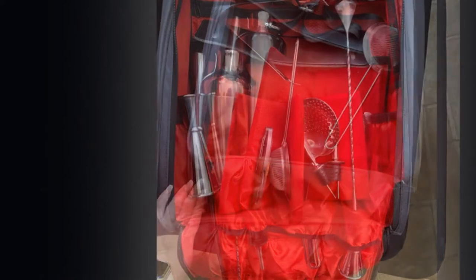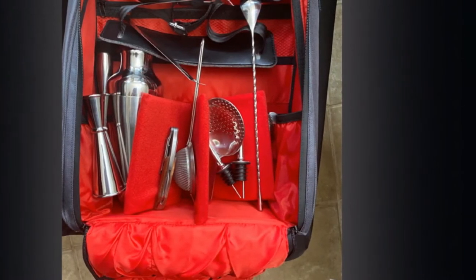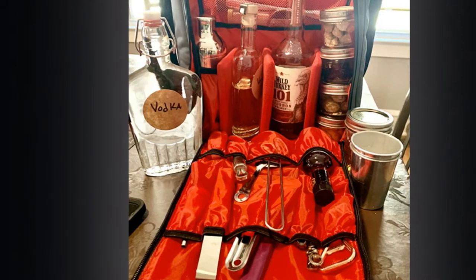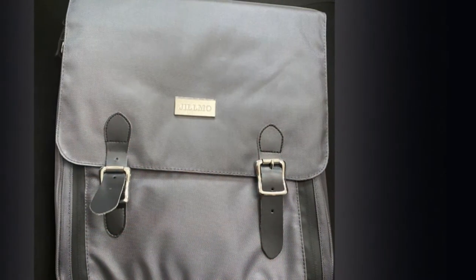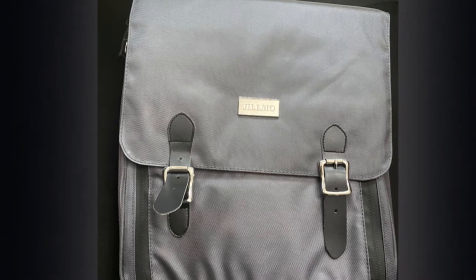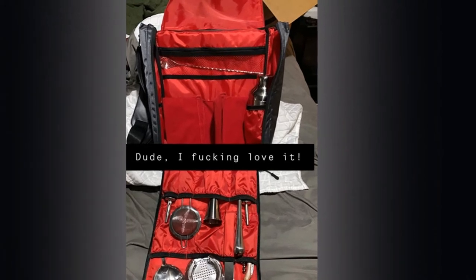Another perk of this set is the Hawthorne Strainer, which fits securely into the shaker, helping to reduce any stray liquids from dripping. When putting together certain cocktails like a julep or mojito, the key to success lies in your ability to easily muddle herbs, fruits, and vegetables. The nylon-headed muddler that comes in this set is 3.3 ounces, with clear-cut teeth and a broad head that help to pulp ingredients and extract juices. We were less impressed with the Japanese bar spoon, which was somewhat flexible.